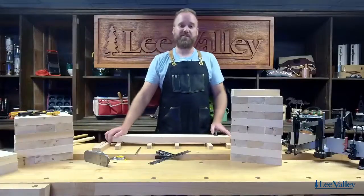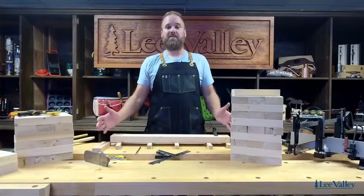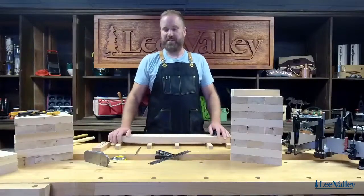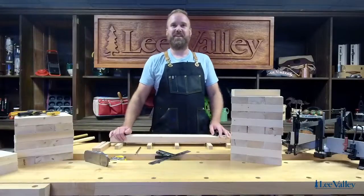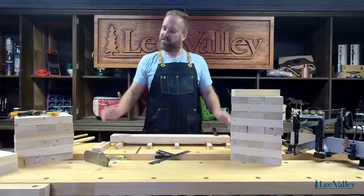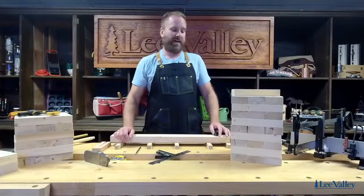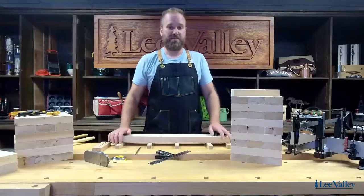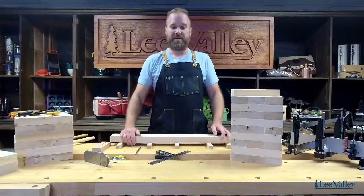Hi everyone, welcome to today's live stream here at Lee Valley. We're going to be making a giant block tower for some outdoor play, so let's get started. We'll see where everyone's signing in from just before we start building. It's a beautiful Friday here in Ottawa and we're looking forward to the long weekend, so I hope everyone has a nice weekend ahead.